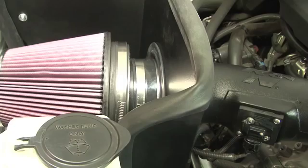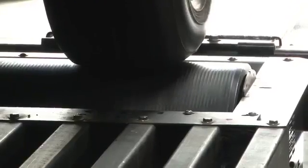With the air intake installed, we ran the vehicle on the dyno to test the sound comparison versus the stock intake.